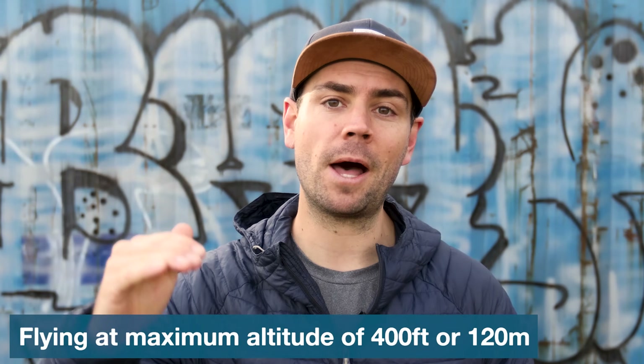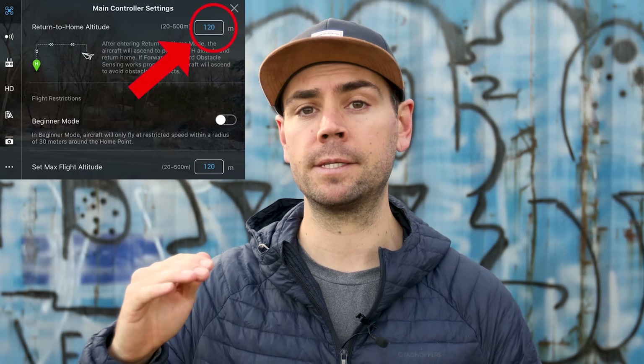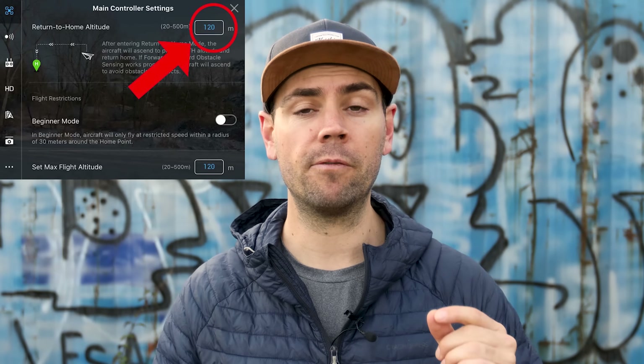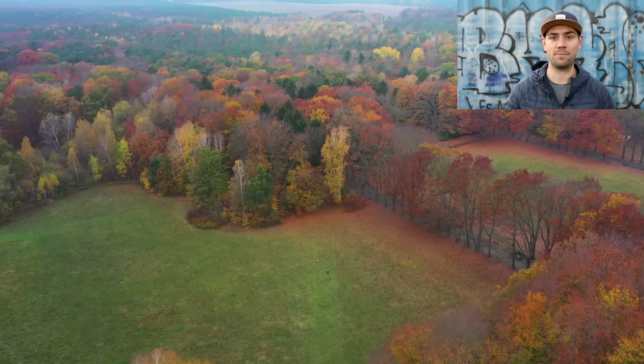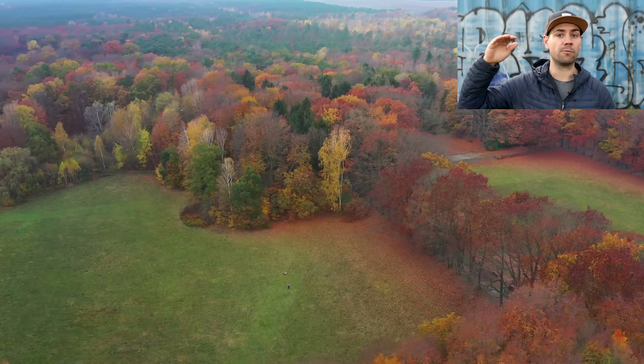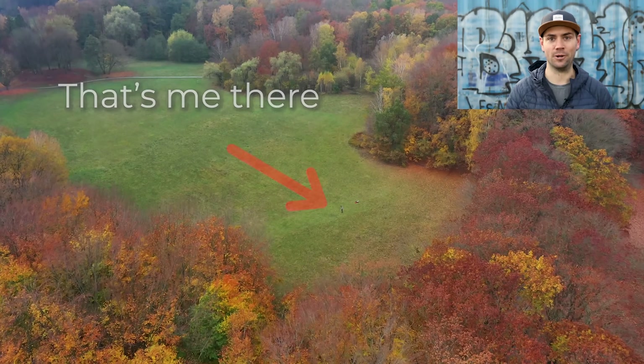Number eight is flying at the maximum altitude of 400 feet or 120 meters. Remember that this maximum altitude is how high your drone can legally fly in the United States — this may differ in other countries, and it is possible to set your max altitude higher within the app. However, when flying you always want to adhere to any local drone laws and regulations. It is incredible to fly at the max altitude — the world looks absolutely amazing from this vantage point. Take your drone right up to 400 feet, have a look around, take some photos and maybe even capture some amazing video footage.